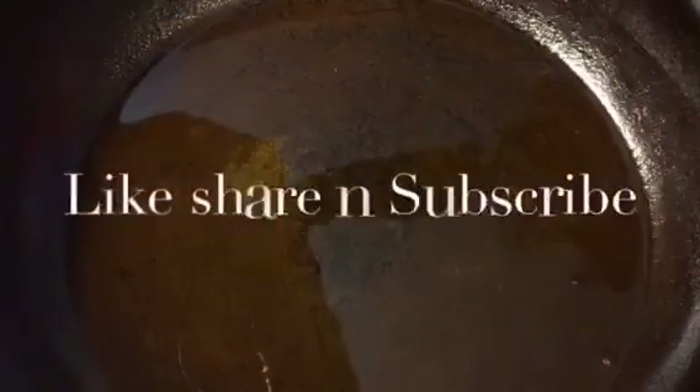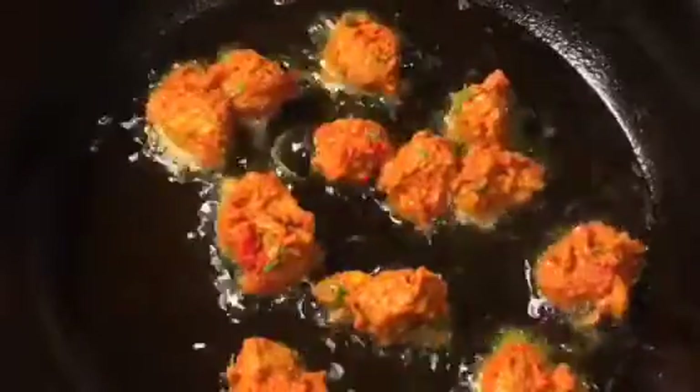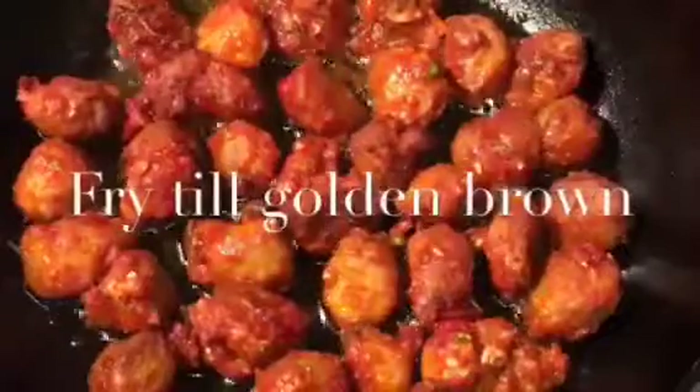Now it is ready. Our oil is nicely heated up, so we are going to fry the marinated soya. Let them fry for a while. They have been frying for seven to eight minutes now, so they are ready — just check it out. Stay tuned for more recipes and please subscribe to my channel.